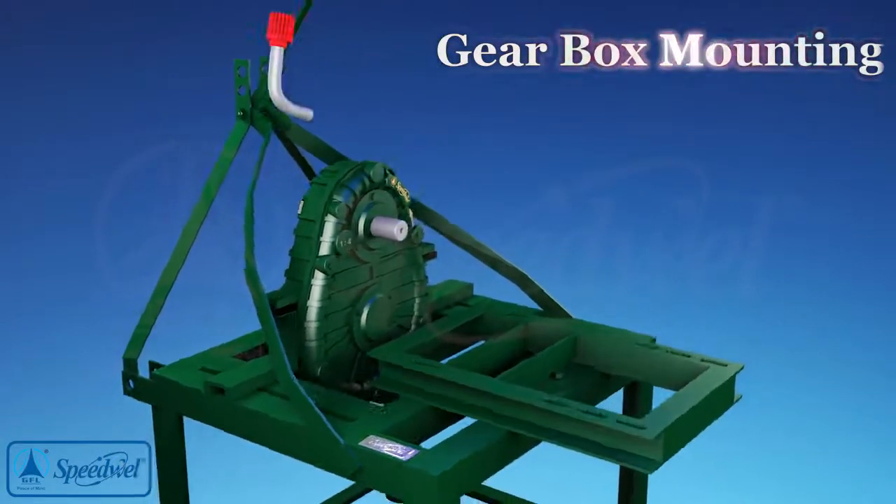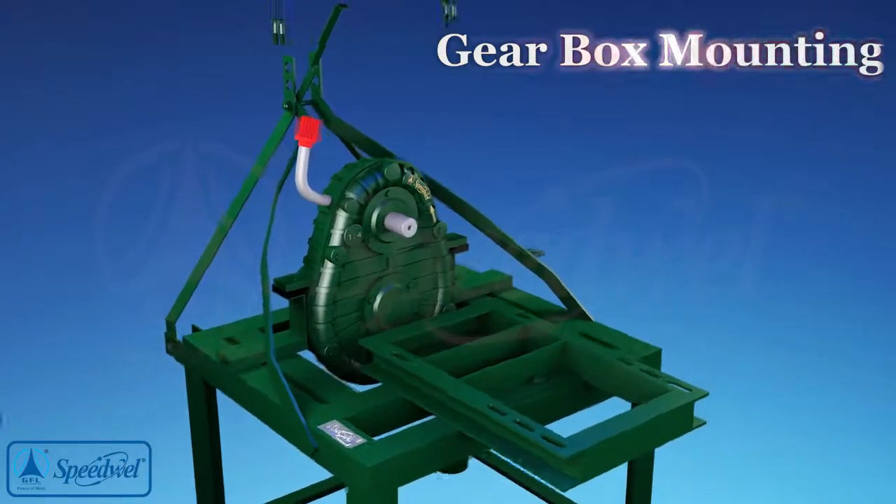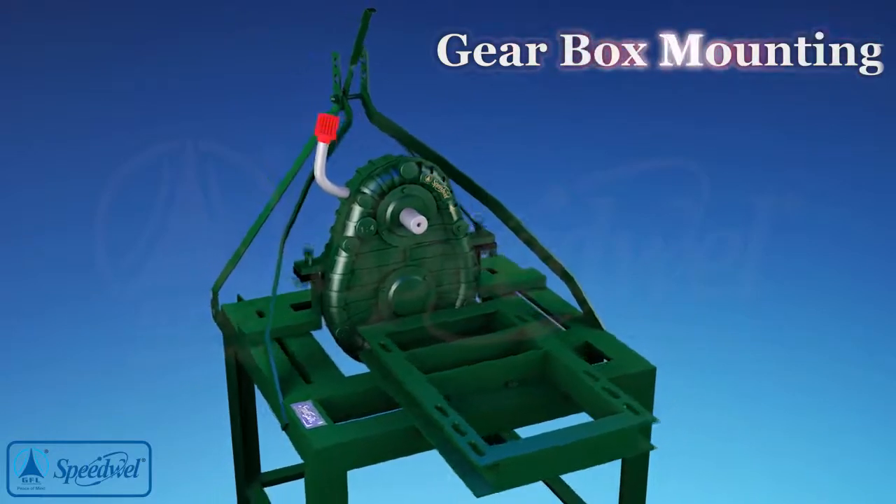Fix the gearbox with four bolts and keep it loose. Fix the air breather provided in the accessories kit.